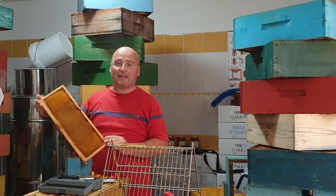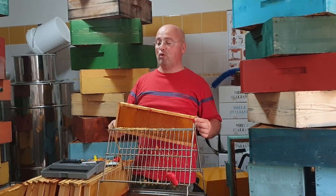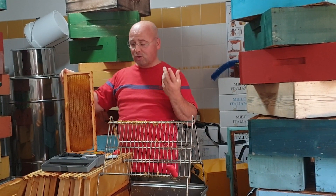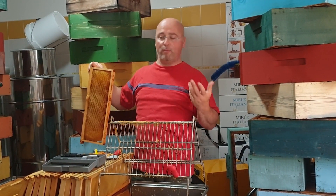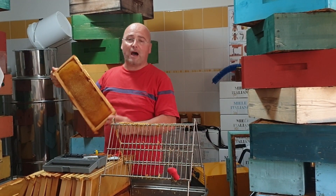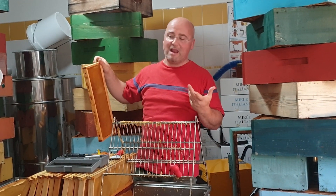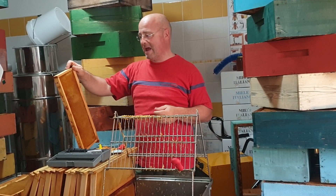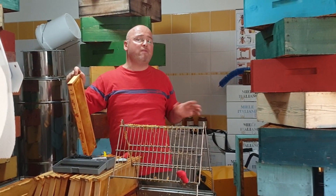So when you go to take these frames, measure the humidity — in this case it is 16%, so a very low humidity. What we want to say in substance is that just because a frame is not capped does not mean we are dealing with humid honey. We simply go and measure it. The classic empirical method is to shake the frame: if it doesn't drip, it is dry honey — and you notice it's a bit sticky, meaning it's not humid honey. But measure it regardless.